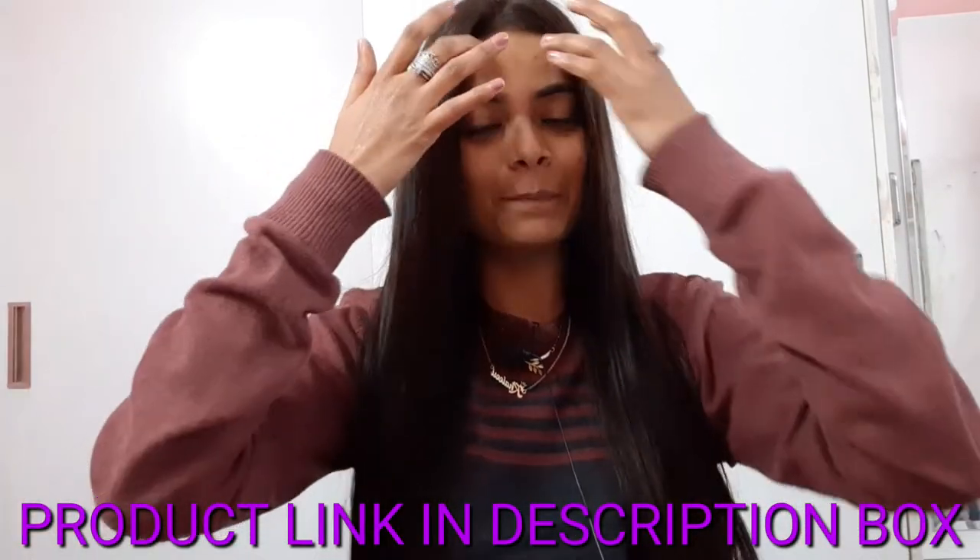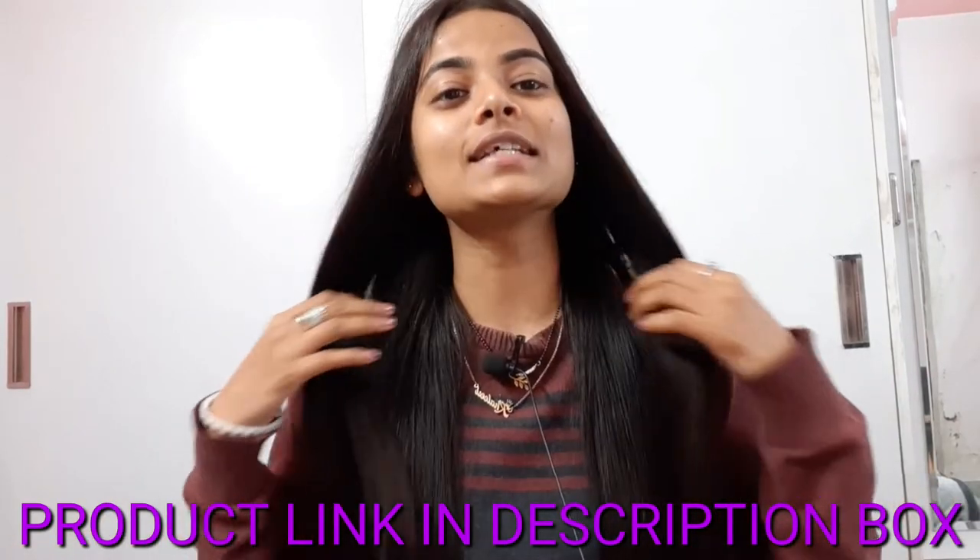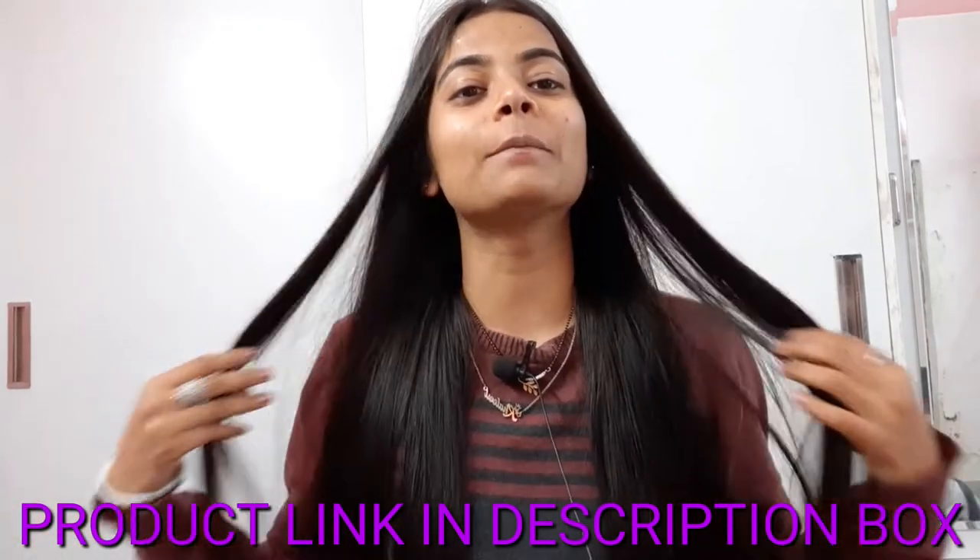I will give you one final hair beauty shot. If you like this product, you can go to the description box — there is a purchasing link and you can buy the product from there. How did the video feel? How did my review feel? Please tell me in the comment section. Please like, share and subscribe to my channel. I am just loving my hair now. Bye-bye!